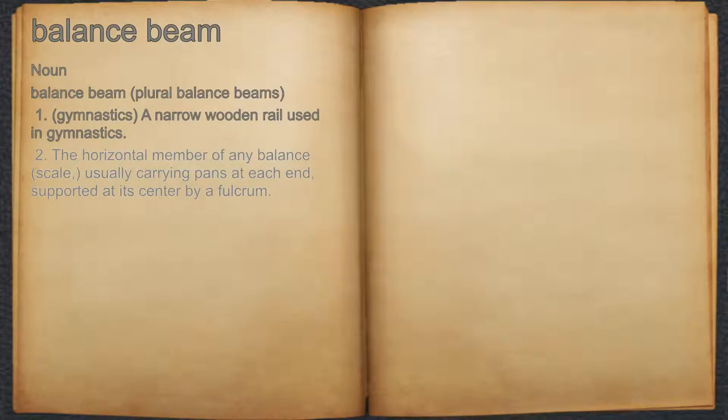Definition 2: The horizontal member of any balance scale, usually carrying pans at each end, supported at its center by a fulcrum.